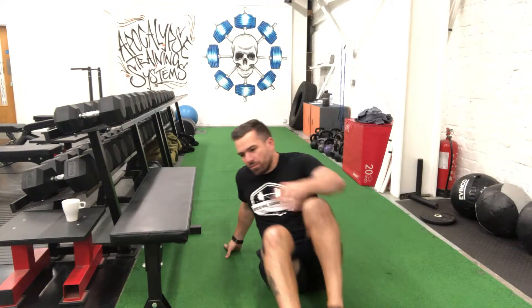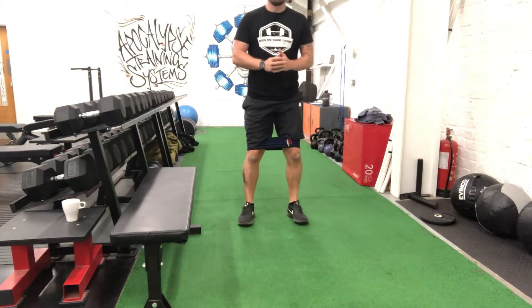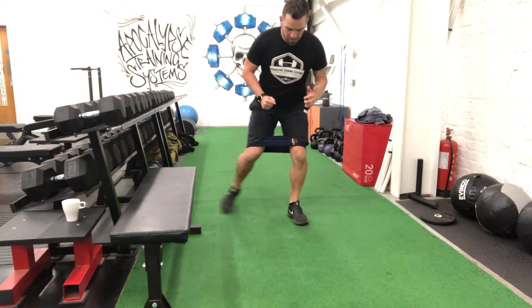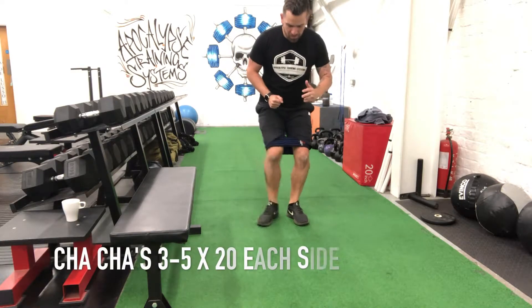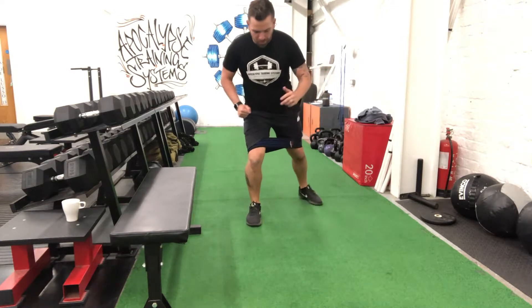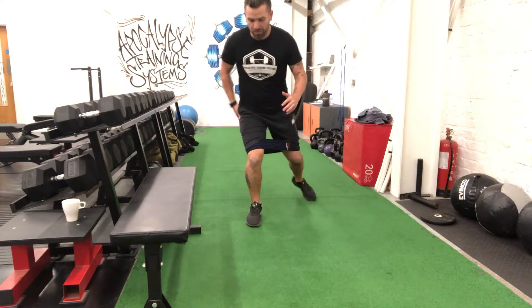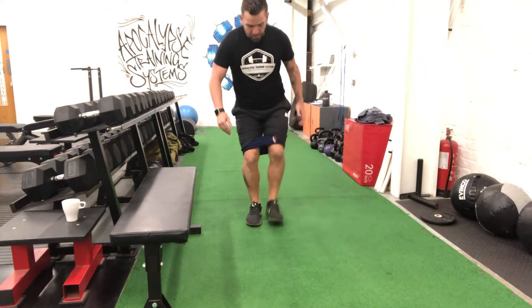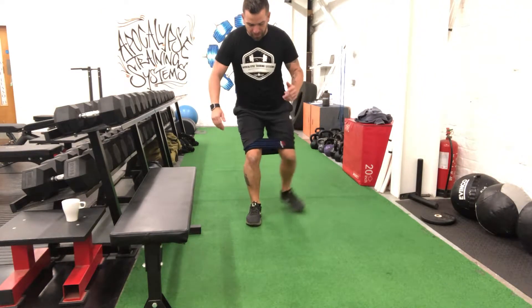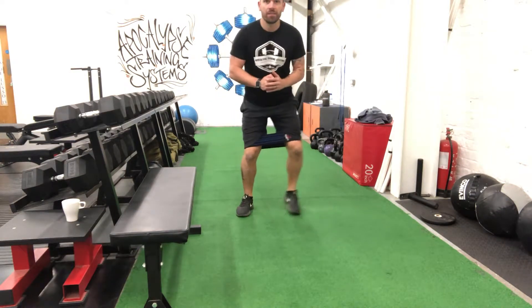So we've done feet on the floor, feet elevated. With the bands as well you can do your standing work - little cha chas. Front knee slightly bent so it's taking all the load, getting a good contraction from getting the foot back. With the hip circle you can do side to side.